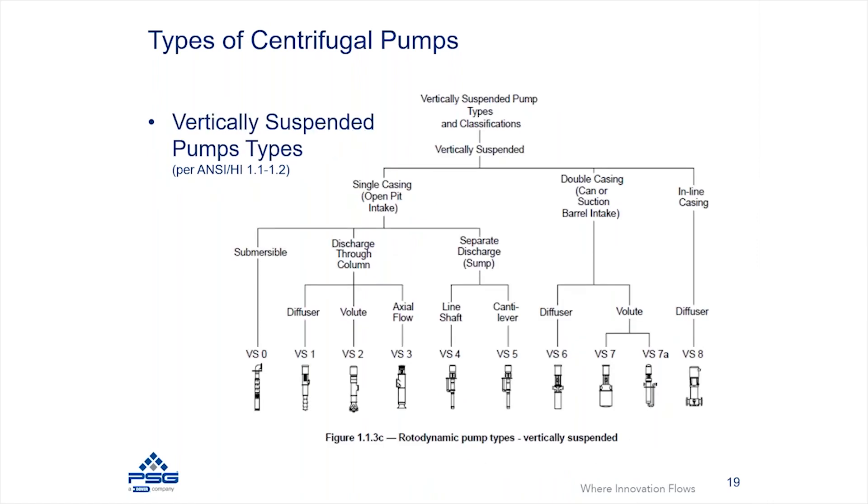Finally, there are centrifugal pumps classified as vertical pumps — you may have heard of them as vertical turbine pumps — where the pump is vertically suspended. These can be sent down into open pits or other environments that require the pump to be operated in a vertical nature.